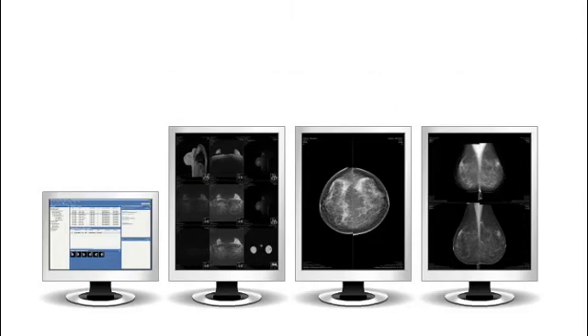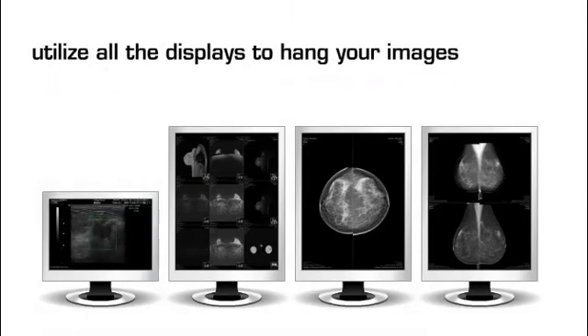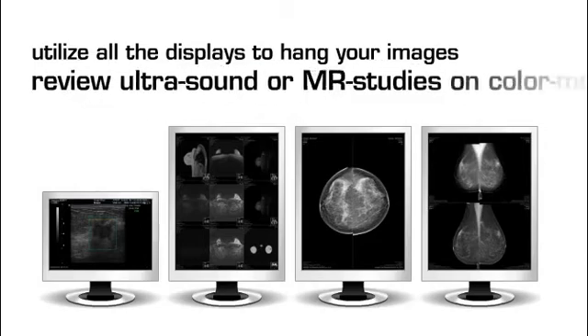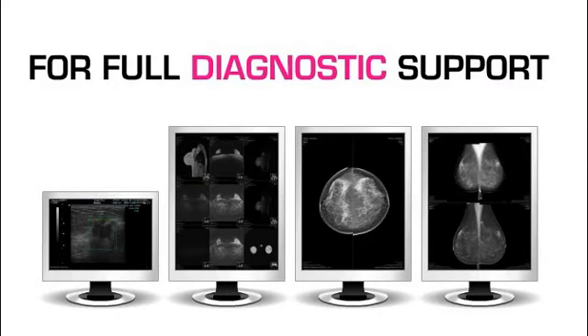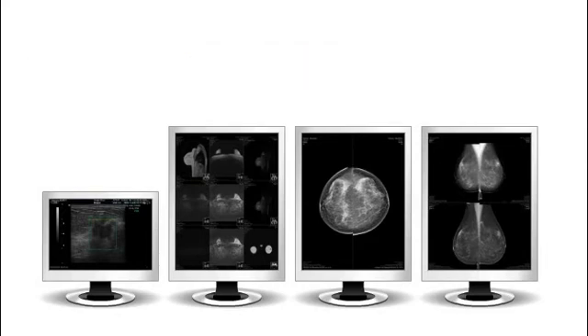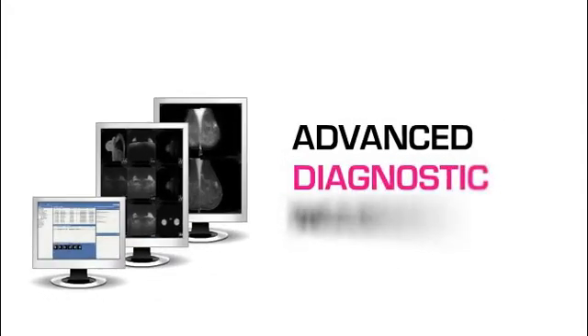A key benefit is that you can utilize all the displays to hang your images. This way, you can review ultrasound or MR studies on color monitors for full diagnostic support, which is particularly useful for MR-CAD. These features, among others, also optimize Sektra Breast Imaging Packs for advanced diagnostic mammography.